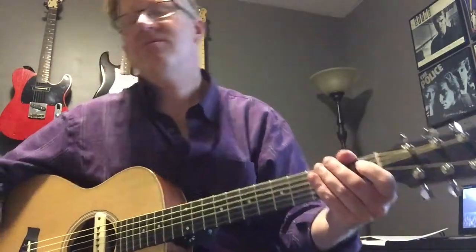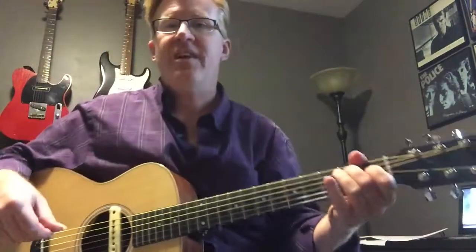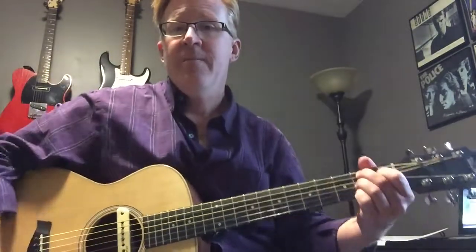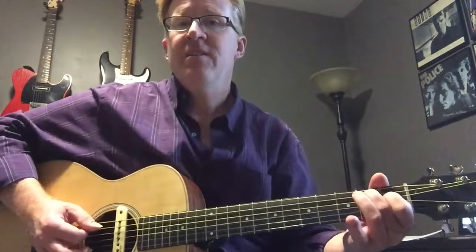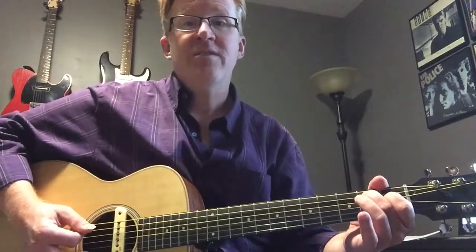Sammy, calm down. Sorry about that guys. So here's the deal — I want to show you the intro first of all. I think everybody can do the intro; it doesn't have to be super fast. You're gonna play the bottom two notes of your B7 chord. If you want to hold the full B7 chord that's great, but you only need these two notes: middle finger and first finger. And you're gonna play the B that's under the middle finger three times.